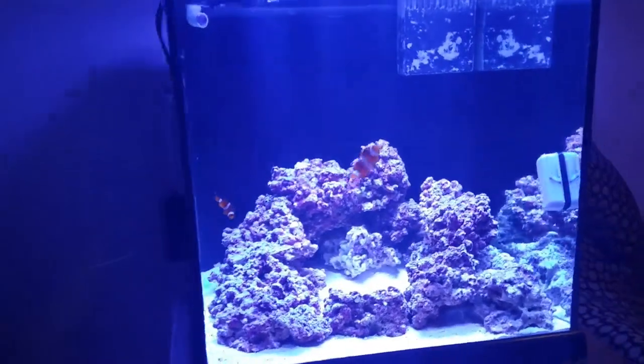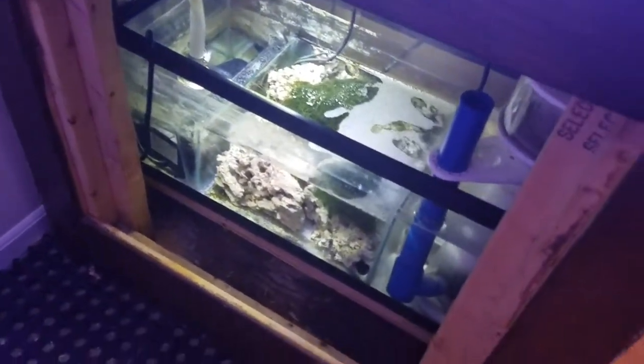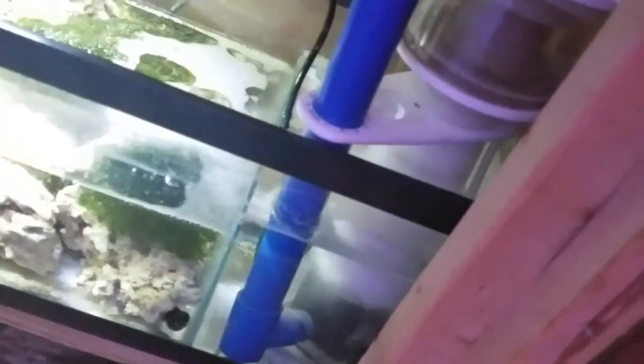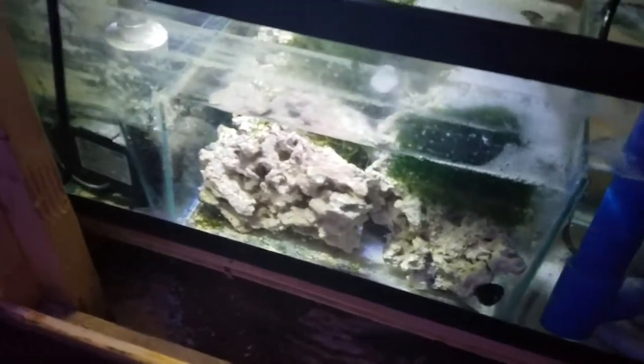This tank is filtered by a sump. We built this sump out of an Aqueon 20-gallon long. It's got a skimmer which I got for real cheap — 40 bucks — because there's something wrong with the impeller, so the skimmer has to be lifted out of the water every time the power is turned off. Not that big of a deal.